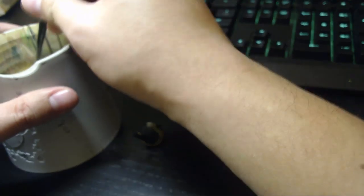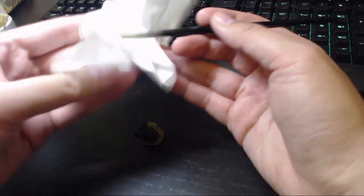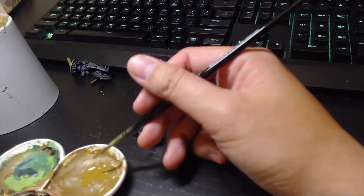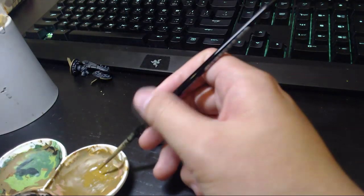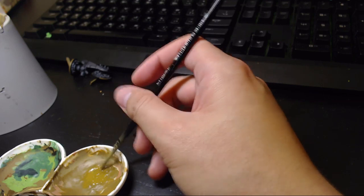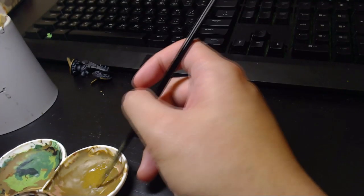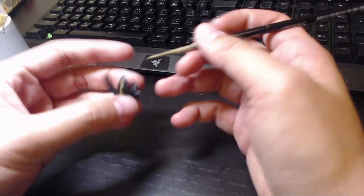Wash your brush — this is important. Always wash your brush constantly. Once you finish a small part of your model, wash your brush and clean up a little bit. The paint palette might be a little dry, so load a little bit more, add some water, and then just rinse and repeat. You can tell if your paint is thick enough — if your paint is too wet, all the paint will get into the crevices.